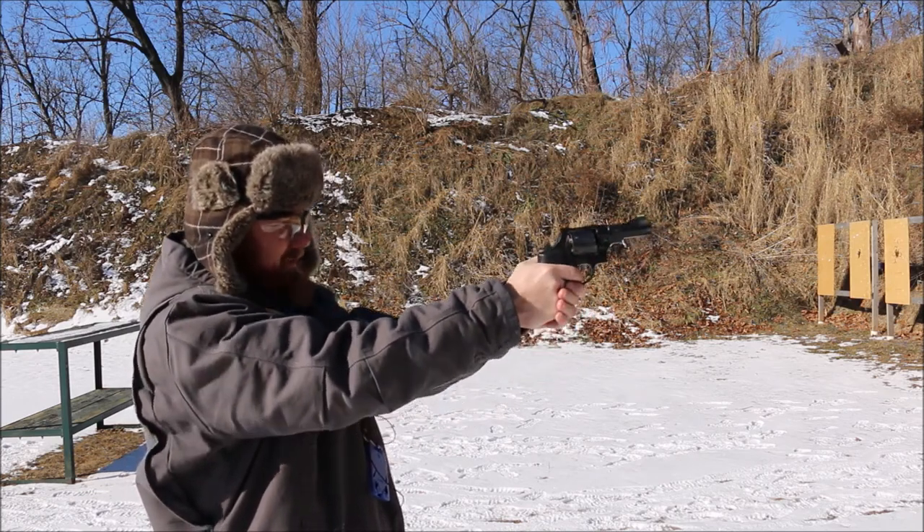I wasn't ready for that. I think my issue with single action triggers — you'll see me do it on another video, I have a Talon Folio video coming up. I like to take up a lot of the creep first and then shoot. I don't shoot too many single action triggers. On some of those lighter ones, like the Talon Folio, there's really no creep.